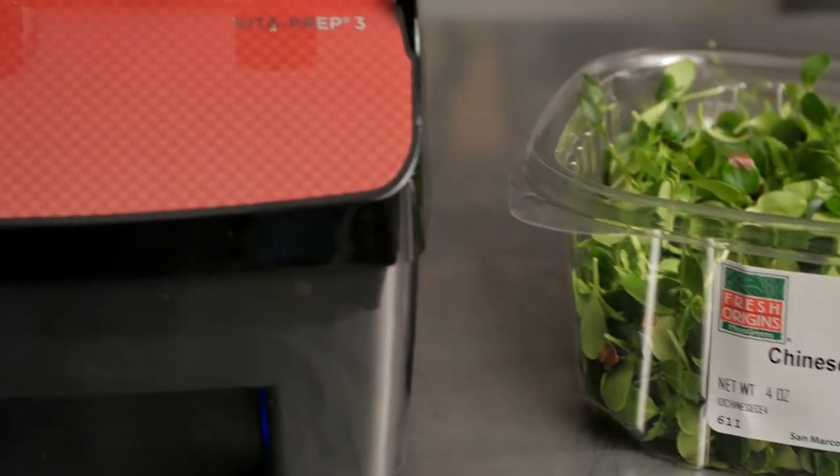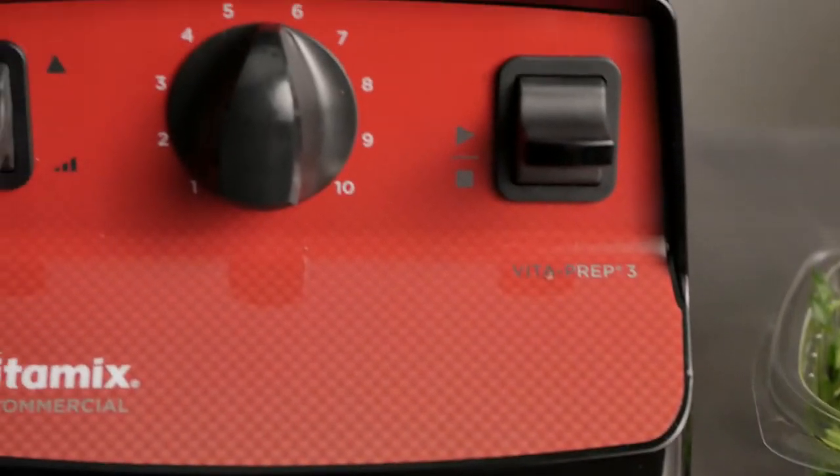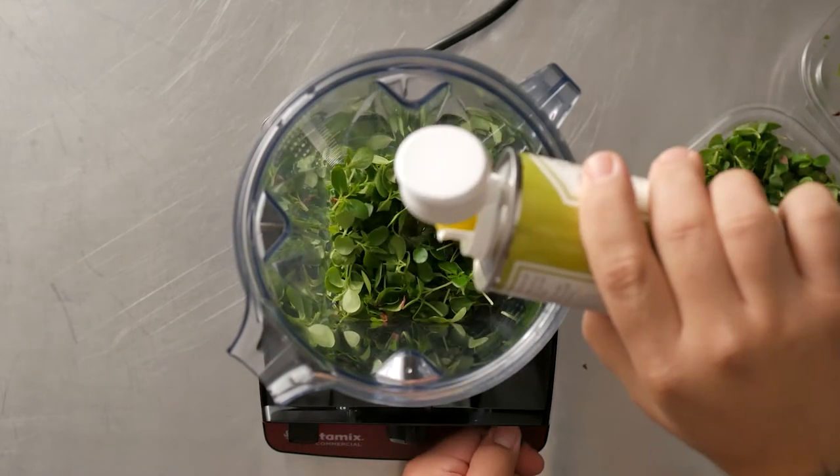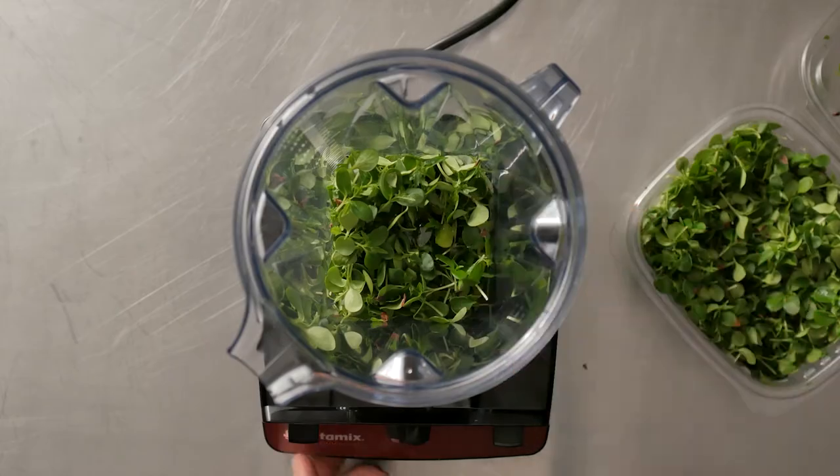You'll think I'm crazy by throwing these beautiful microgreens in the blender, but microchinese cedar is pungent of garlic, onion, and nutty notes. It makes a flavorful sauce.